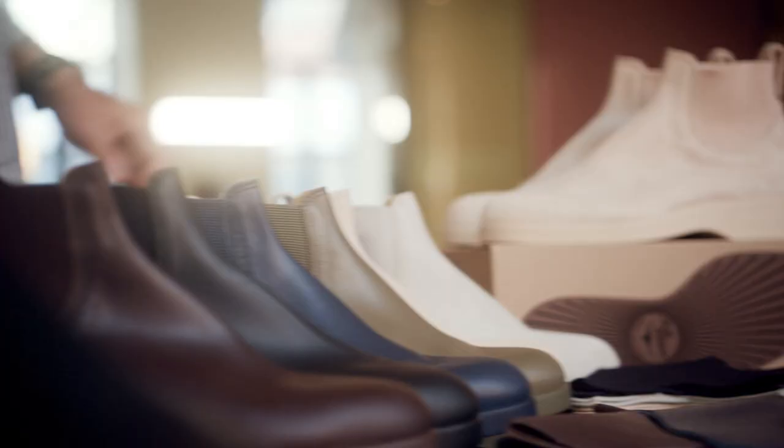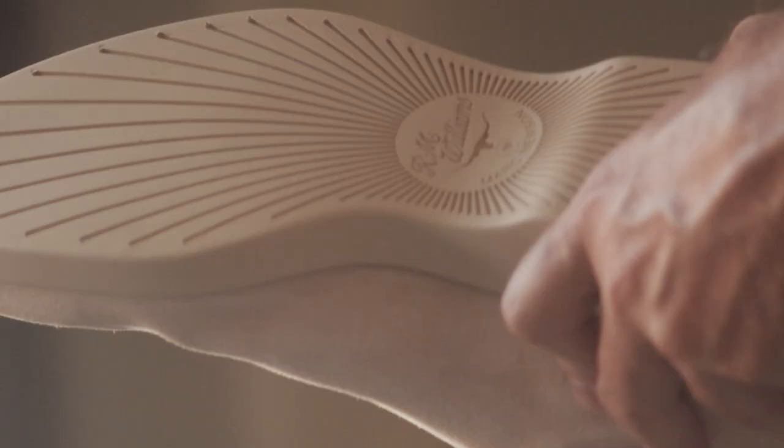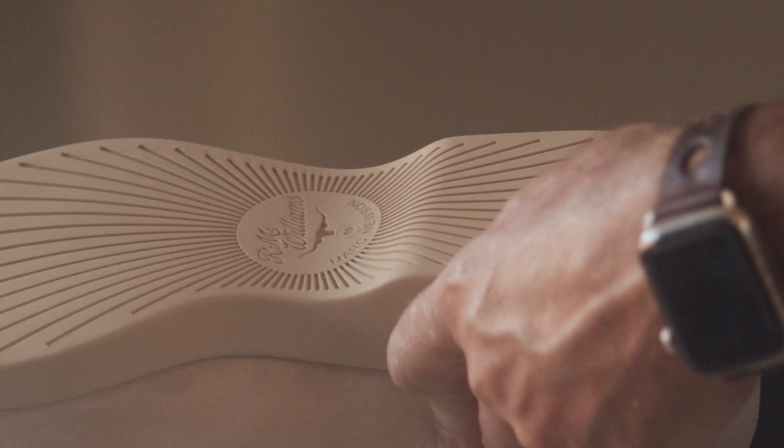The other really iconic part is probably the sole, because that's quite noticeably different from any of the other products. There's a sort of custom pattern, which is this kind of radiating effect, which is supposed to represent the hot, scorching sun in the outback.